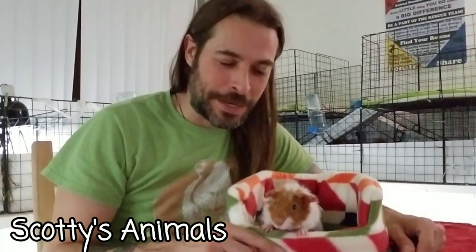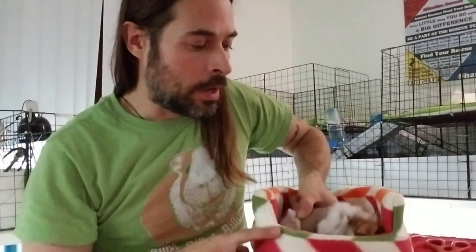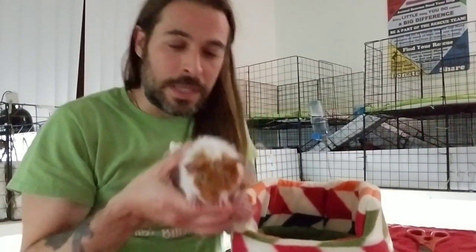Hey, Scott here. Scotties Animals, and I'm back with Nails. If you're just switching over from the L.A. Guinea Pig Rescue channel, it's been about a day and he's doing a lot better. He's not itching, he's not crying, and he hasn't seizured at all since he's been with the rescue. But it's been a day and I've got to change these wraps.